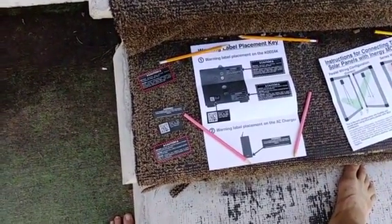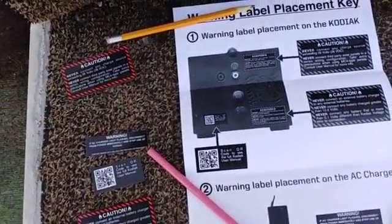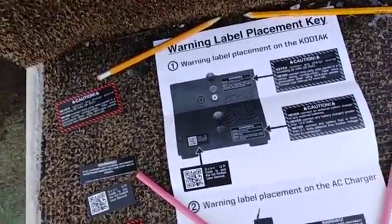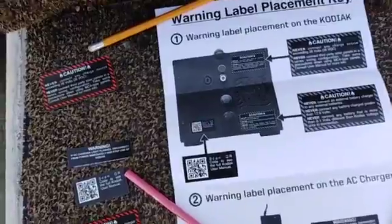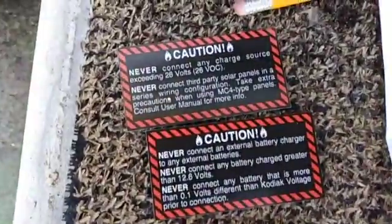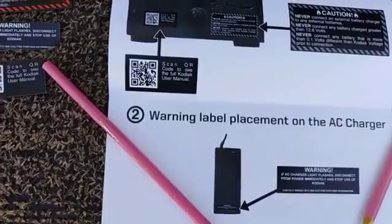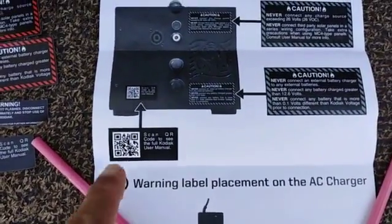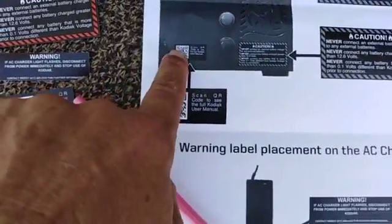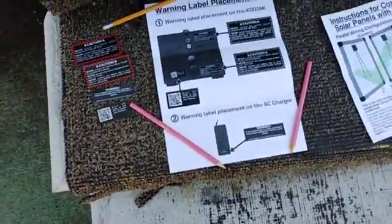Right before I get ready to leave for that dance to Florida for bowl, I get this letter from Energy and they say that they're doing warning labels on the Kodiak generator. This is one set, this is the other two. One is put on the AC adapter to plug in and charge the Kodiak, one square one is put on this location, and two are put over there.